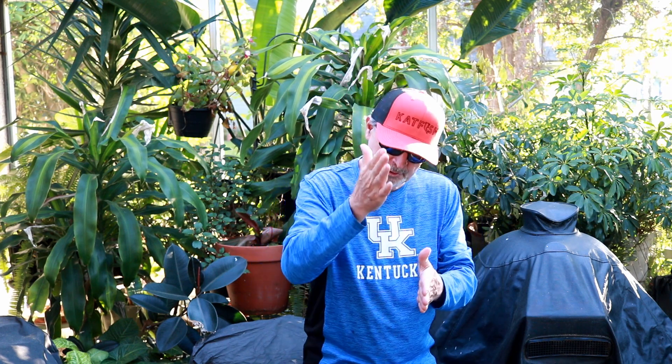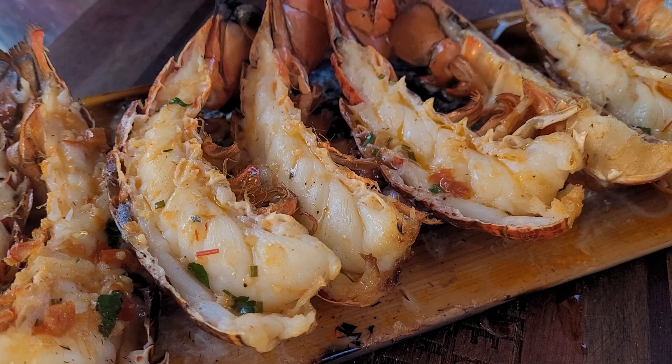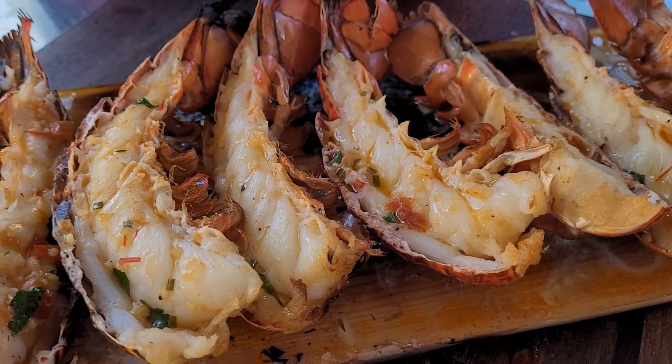I'm going to fire up this portable A-Smoke pellet grill today. I'm going to take a cedar plank, split open some lobster tails, grill them on that plank so they can soak up a little bit of that mild smoke, and then we're going to finish them off with the key lime and harissa butter. Let's get things going.